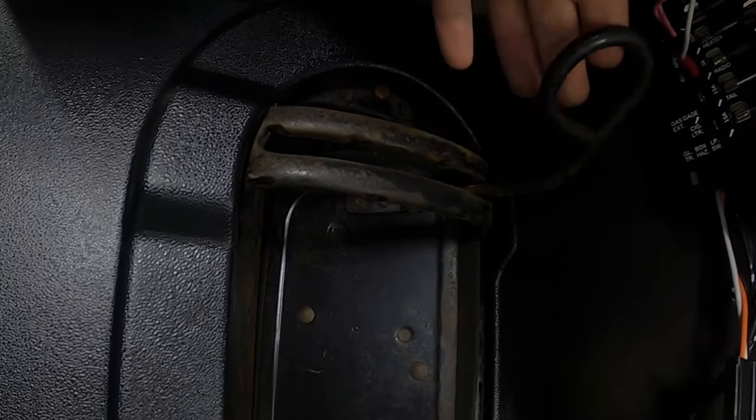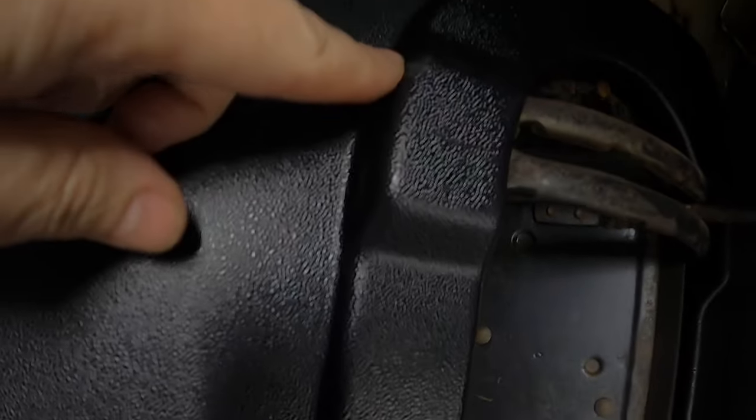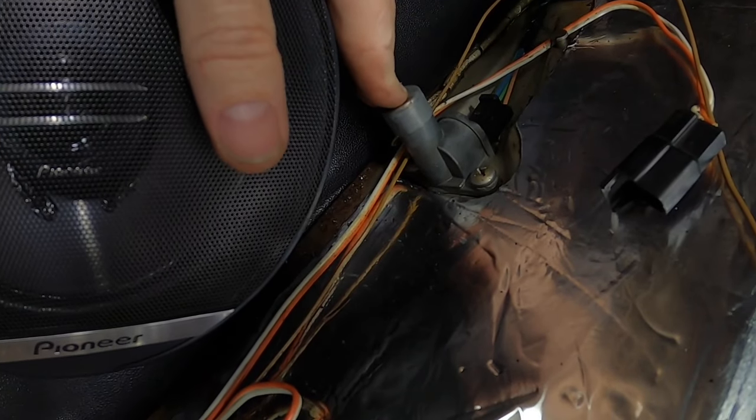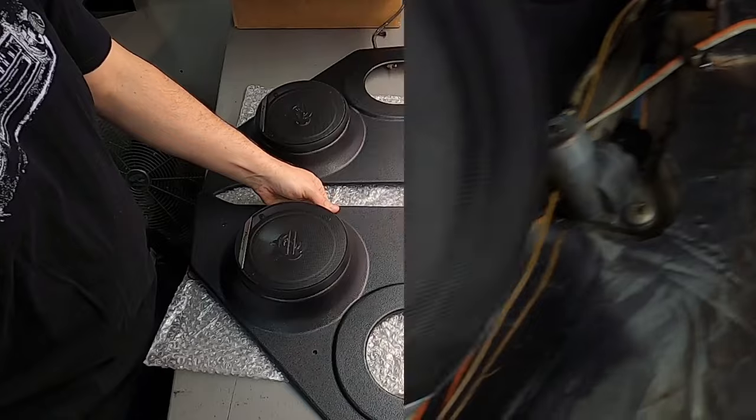The door opens okay - it does kind of rub right there in that little corner and is chafing it a bit, but I don't use this door very often so I'm not too worried about that. I also noticed I'm going to have a hard time reaching the high beam switch with my foot, but it is what it is - nothing I can really do about that.